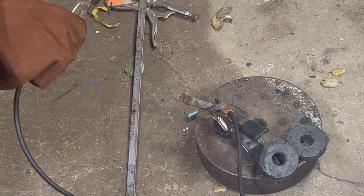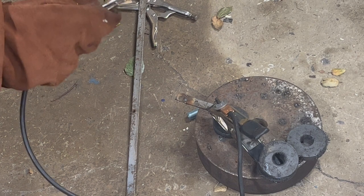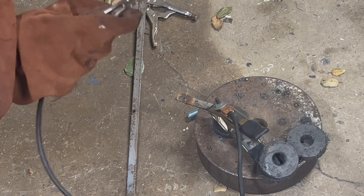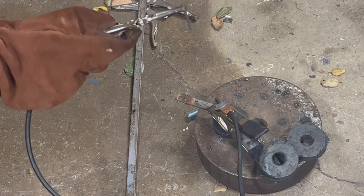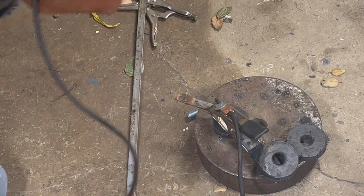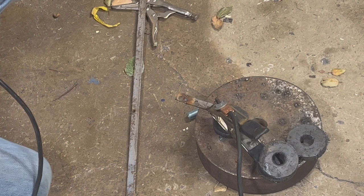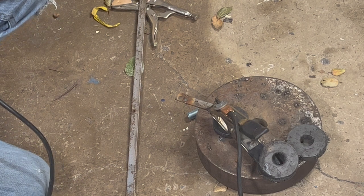You could try to do something similar with tungsten, like TIG welding, but tungsten has a lower melting temperature than carbon. Carbon has the highest melting temperature of all conductive elements. There are other elements with a higher melting temperature, but of all conductive elements, carbon has the highest. Tungsten would actually melt in this case — tungsten has the highest melting temperature of all metals, but not of all conductive elements.